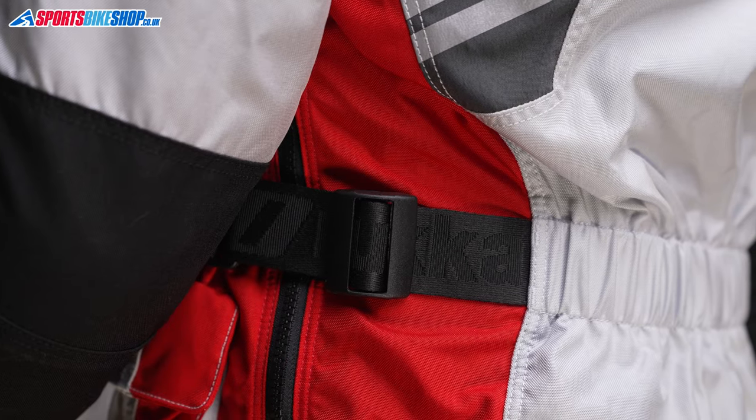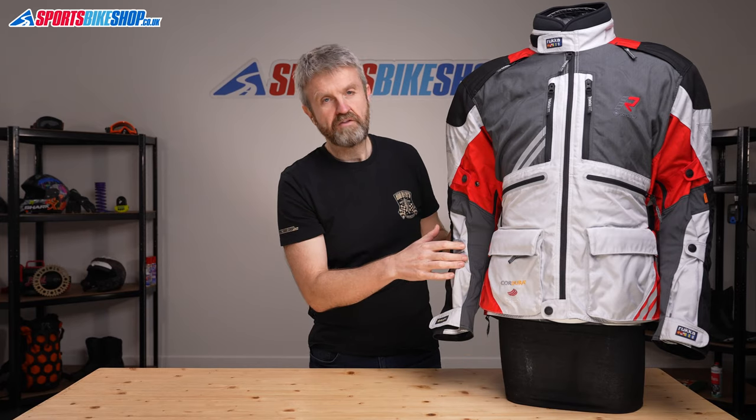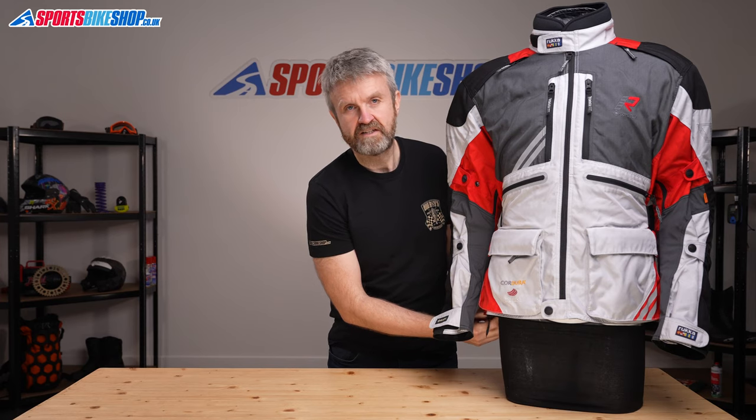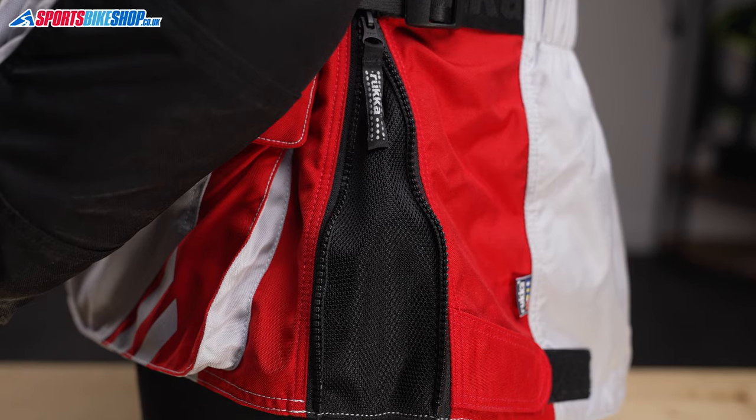There's fit adjustment at the waist, which is a belt, at the hips, both above and below the elbows, which helps keep that armour in the right place. There are also zipped pleats at the hips to give you more flexibility and stop restriction around the waist when you're sat on the bike.